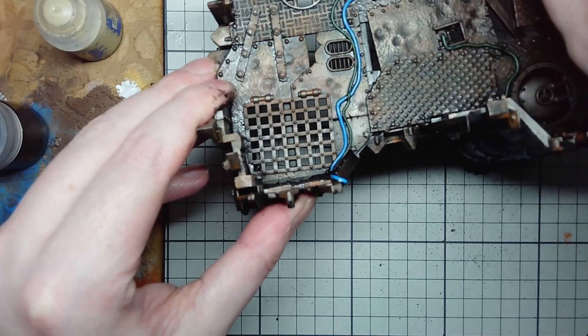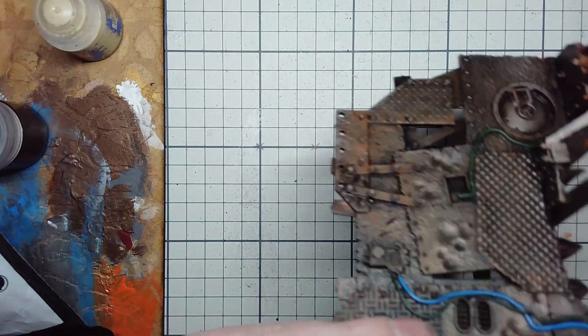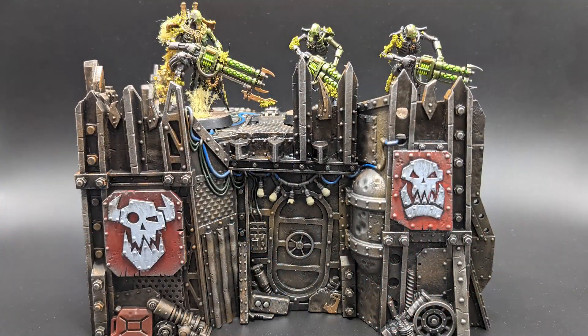I slowly work leaving a layer of grime where I want it or going all the way down to the acrylics where I want those to pop. If you're unhappy with the overall effects of the oils when done, you can go back over with a little more Ryza Rust or a Lead Belcher dry brush to make things pop again. All in all I was pretty happy with how things turned out — nice and grimy, dirty, as if covered in exhaust fumes for years. It would probably take about two days of focused hobby on a weekend to get the whole set done.